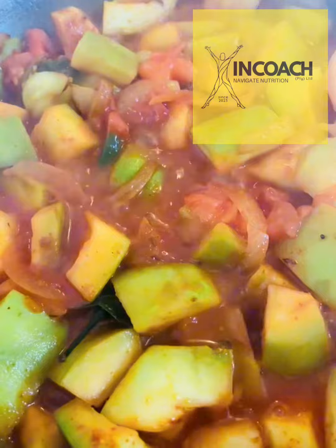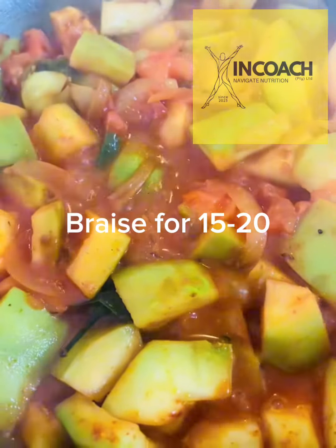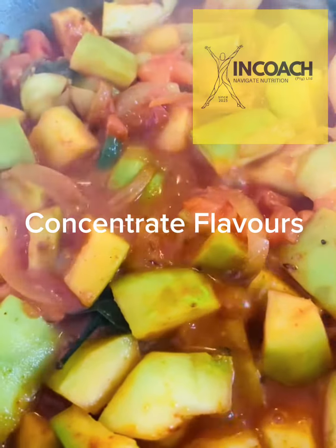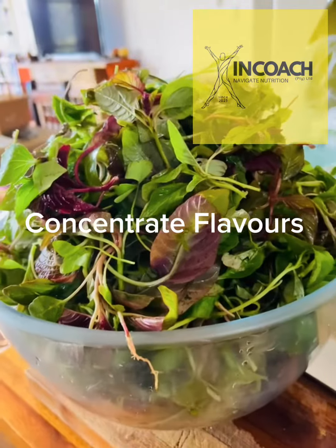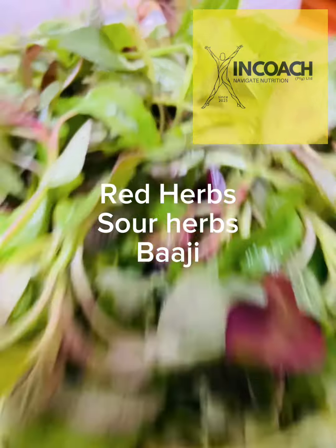You can see we've put the chunky cut calabash into the chutney — a chutney made with onions, tomato, all the herbs and chilies, and the garlic. We've added water to that and we can let this cook down for about 15 to 20 minutes, really letting the calabash soften and become glossy.